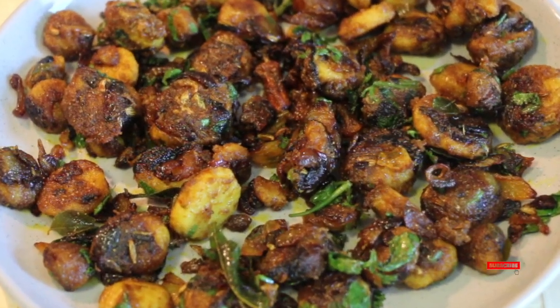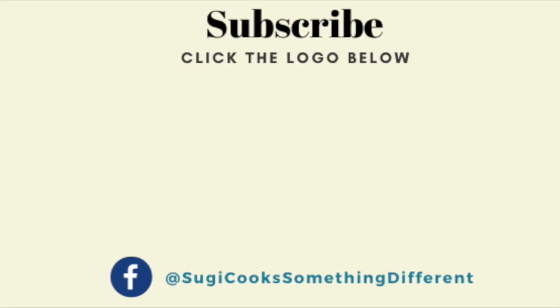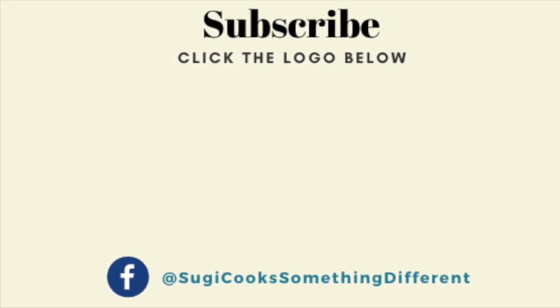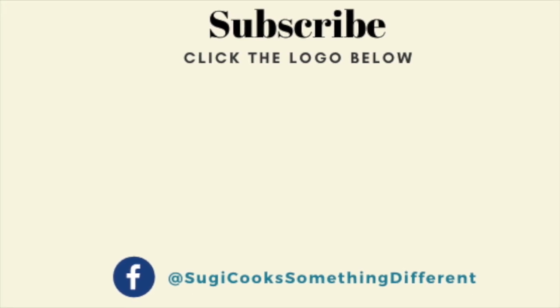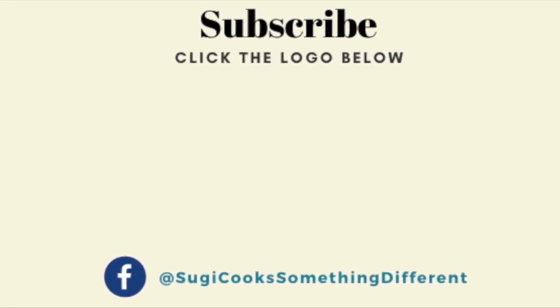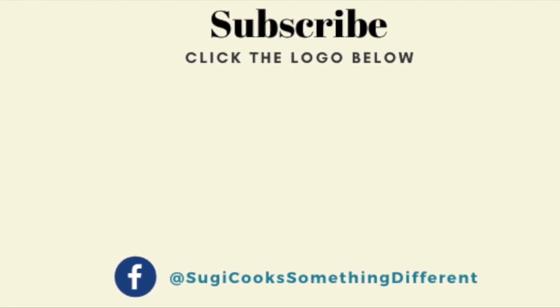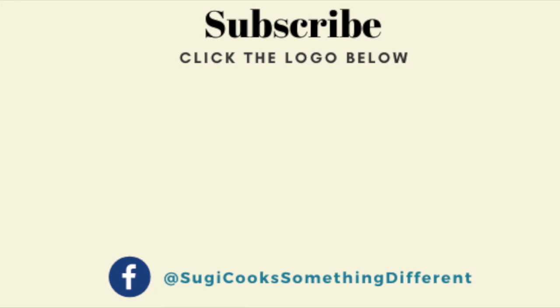I hope you give this recipe a try. And if you do, don't forget to share your valuable feedback and comments on how you liked it. If you are new to my channel, please subscribe, and don't forget to press the notification bell so that you can stay updated with all my future video uploads. See you very soon in another interesting recipe. Until then, happy cooking and stay healthy.